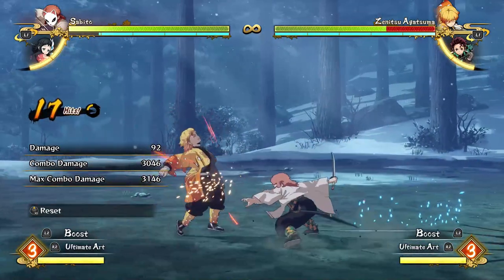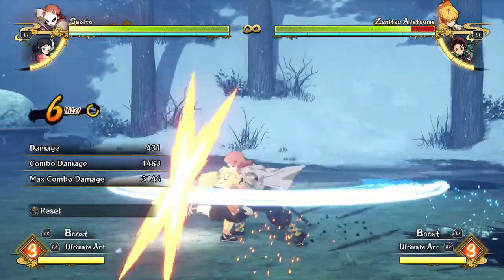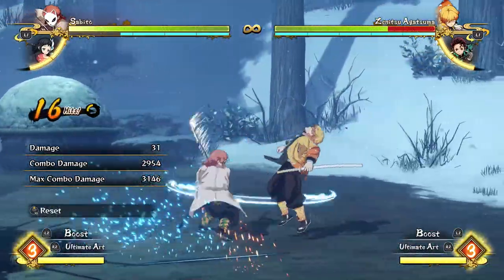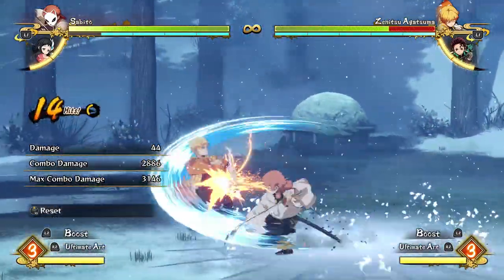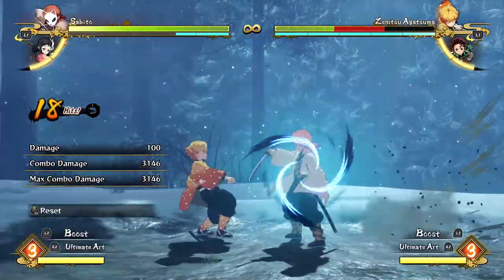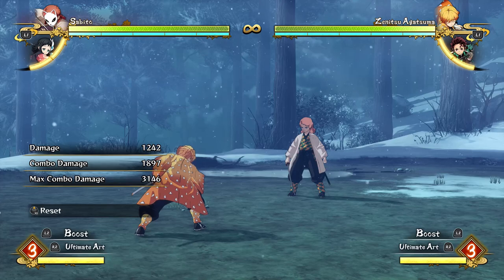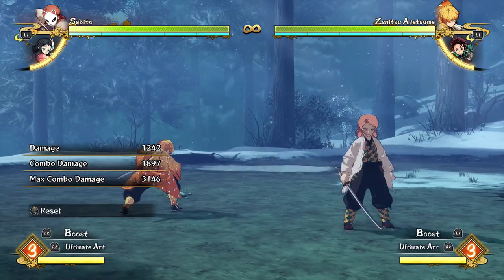You do the Waterfall, then another full attack string, and after that 18th hit — that heavy hit again — you push Circle or B on Xbox, then immediately block. That stops you from hitting the opponent, which is useful for a reset. You can also grab after it. So it's effective on any character, not just Nezuko. Some stuff I'm learning with certain characters is actually effective on others — you can mix and match, which is really good.